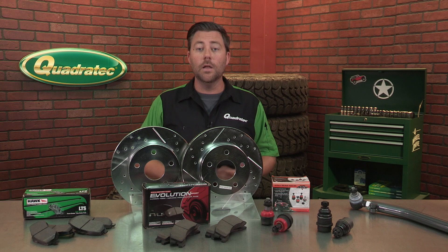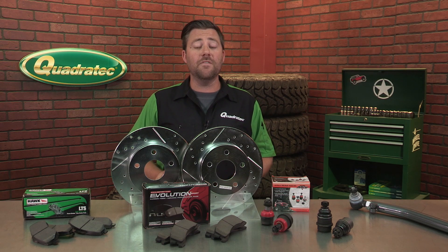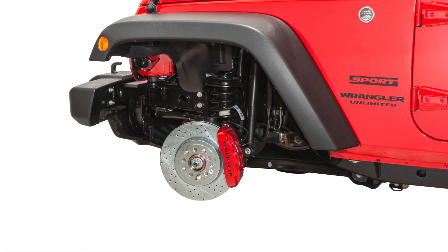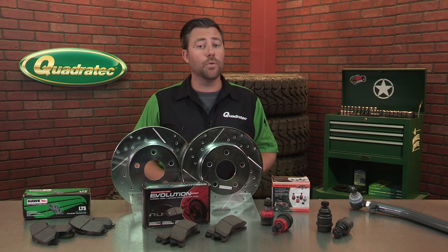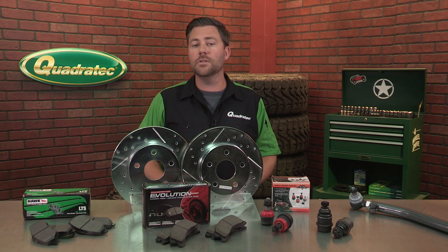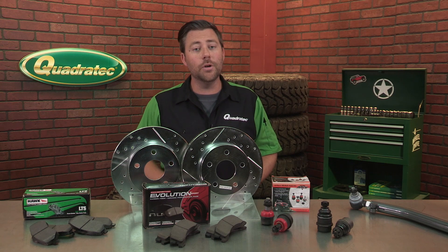Now for the ultimate brake upgrade, look no farther than a big brake kit. With options from top manufacturers like Teraflex, Bear, Dynatrac, and Wilwood, there's no shortage of options. There are front and rear kits available for current Wrangler models, as well as some previous models. And with most of them simply requiring you to swap out your existing caliper and rotors, gaining serious stopping power couldn't be easier.